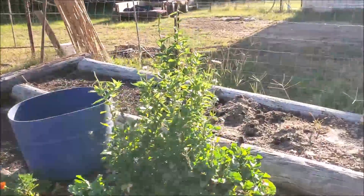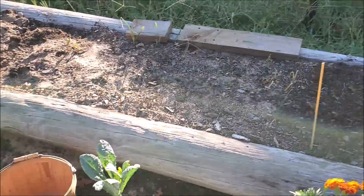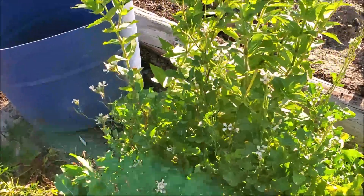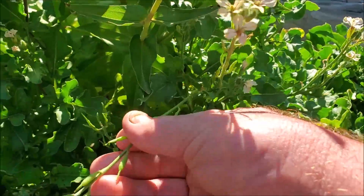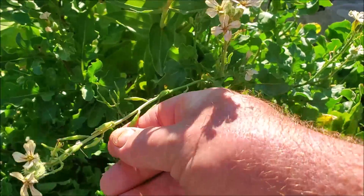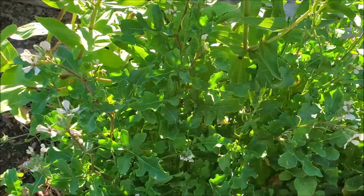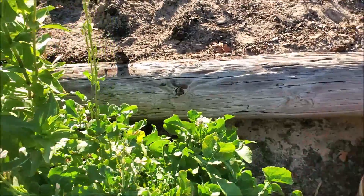This bed here we're fixing to move — we've almost got it cleaned out. I've got a few arugula here going to seed and I'll go ahead and catch the seed. You can see these pods are basically like mustard or turnip would do — they'll set a pod with multiple seeds, and once they mature you just save them for next year.